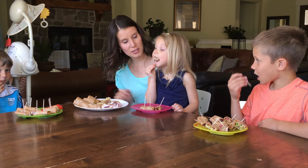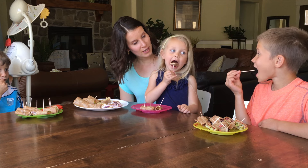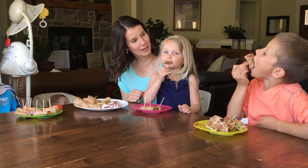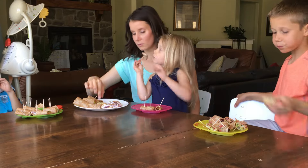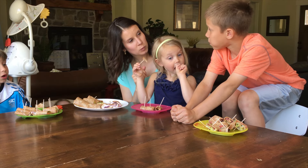So we're going to try our wraps here. We've got all different kinds of flavors. We've got both savory and both sweet. Go ahead. Is it more fun to eat them when they have a toothpick stuck through it? Yeah.